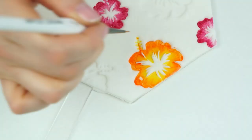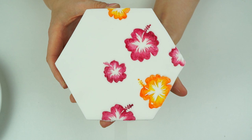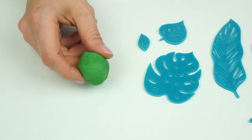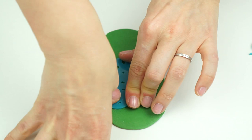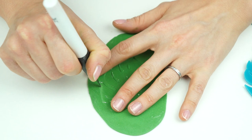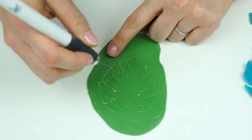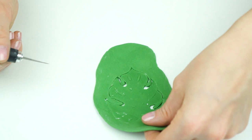Here we have the painted topper with the hibiscus flowers. Now I'm going to create the toucan that's going to sit in front, and I also want to create some 3D leaves — instead of being embossed, I want them to actually sit on top and look like real leaves. To create the 3D leaves I'm going to break off a small amount of gum paste — this is Squires floral paste — and roll it out to around two to three millimeters in thickness so that after embossing it ends up around a millimeter. I then take my craft knife and carefully cut this out.